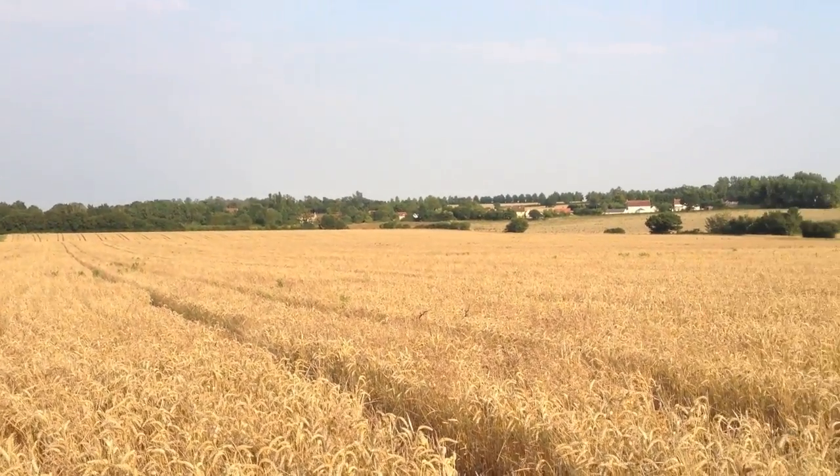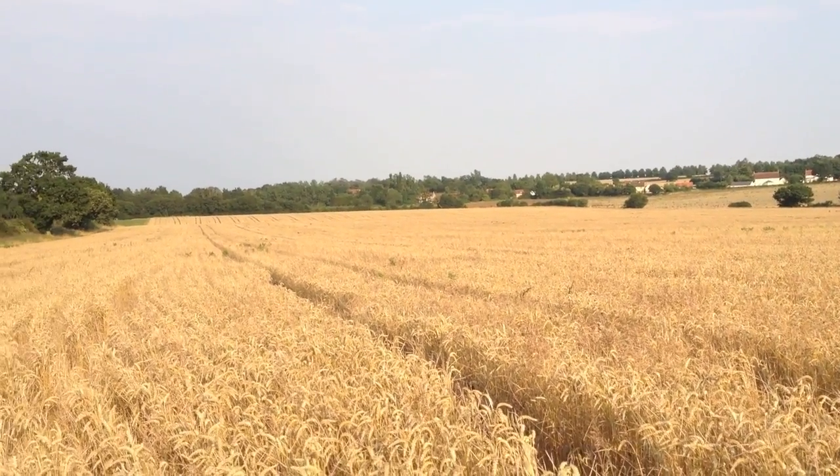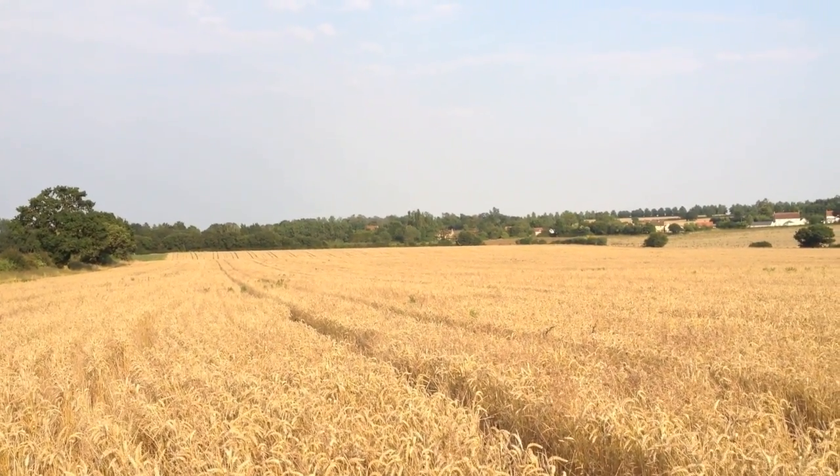It's Friday evening and I've been sitting on a cultivator all day. It's about six o'clock and it's been a nice sunny day today.